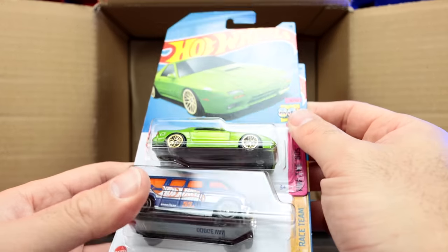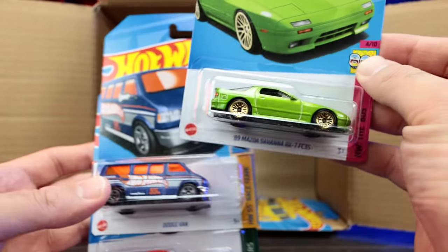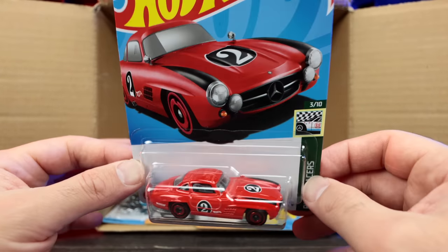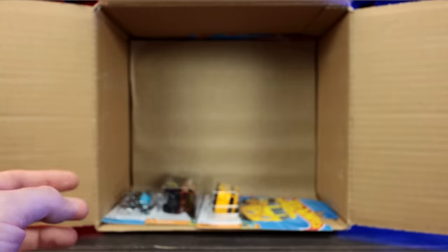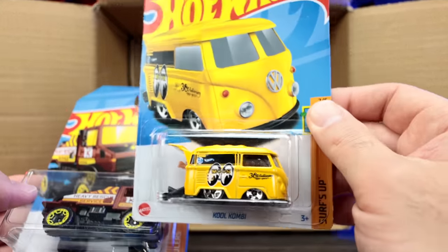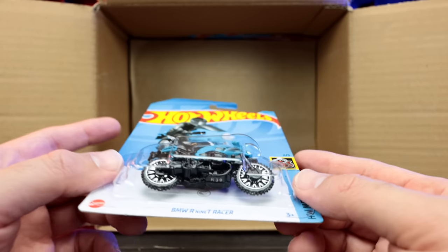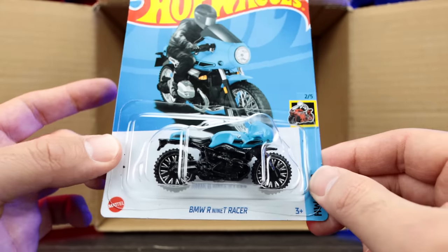We've got the 89 Mazda RX-7 Savannah version in a crazy metallic green color, the Dodge Van, and the Mercedes-Benz 300 SL — this is the mainline, though a super treasure hunt edition exists which I actually own, so we'll pair those together. Down here: the Cool Combi Moon Eyes edition, the Mercedes-Benz Unimog Heavy Rescue Service, and this — I think — is the treasure hunt of the case. Yes! The BMW R9T Racer. We can see the treasure hunt logo right there. We got it — the treasure hunt for the case.